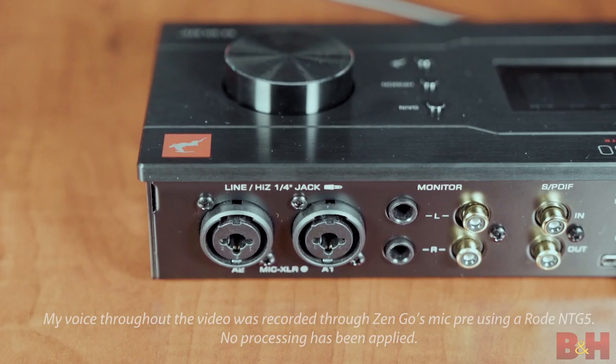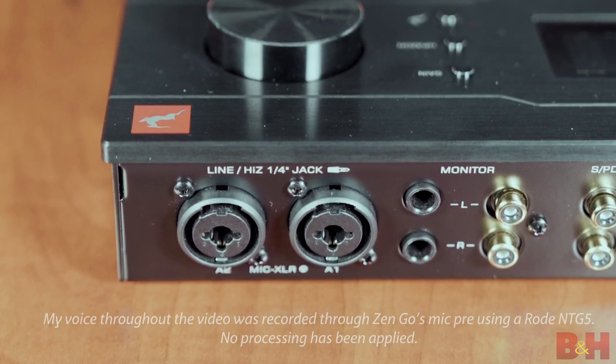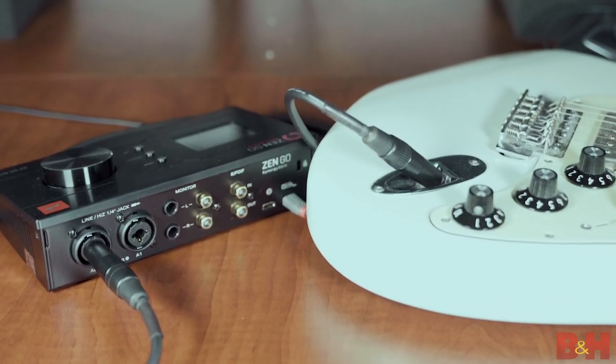According to Antelope, there will be future upgrades in terms of software, firmware, and plugins, so that's going to make the ZenGo even more powerful than it already is. In terms of I/O for recording and playback, there are two discrete ultralinear preamps with 65 dB of gain for studio quality recordings. Since they're on combo XLR jacks, they handle mic and line level inputs as well as high-Z inputs, which are great for directly plugging in instruments such as a guitar or a bass.